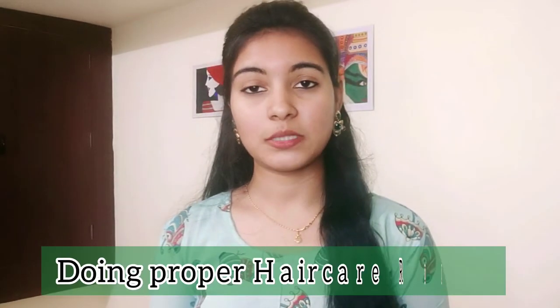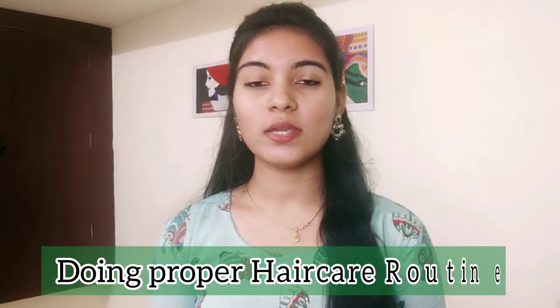Tip number 10 is a proper hair care routine. Once a week, do a hair massage and apply a hair pack. This is how you control your hair fall.